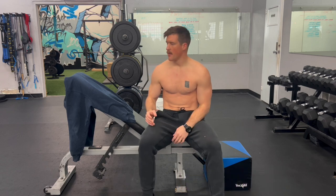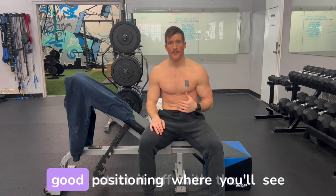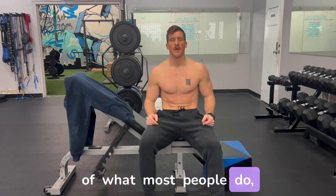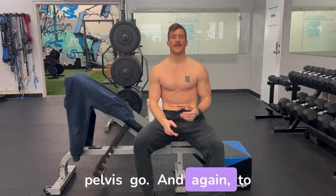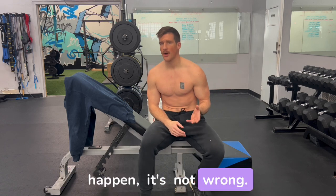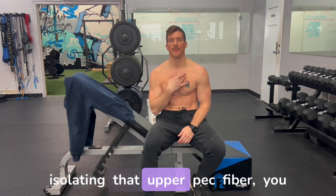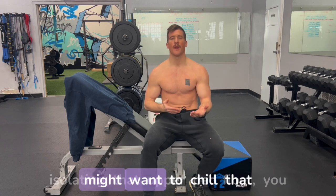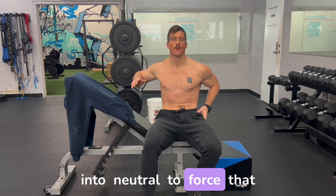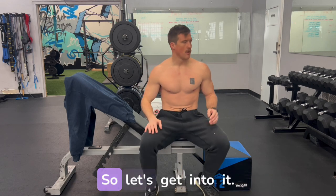I'm going to first start with good positioning so you'll see the difference in my pelvis, and then go back to what most people do — which is letting that pelvis go. Again, to reiterate: letting that arch happen is not wrong, it's not the wrong way to lift. It's just that if you're having issues isolating the upper pec fiber, you might want to bring it more into neutral to force that range of motion.